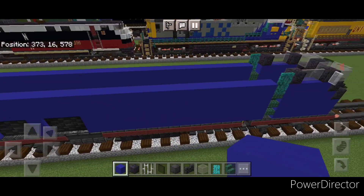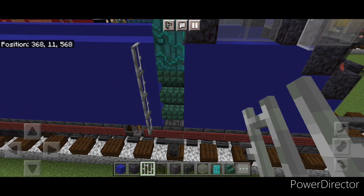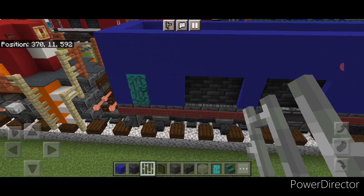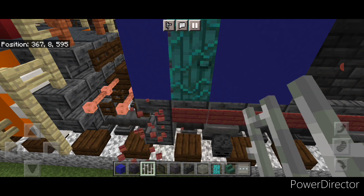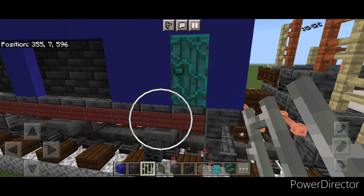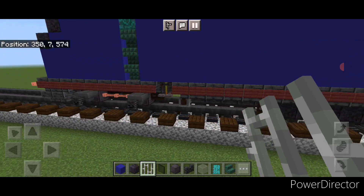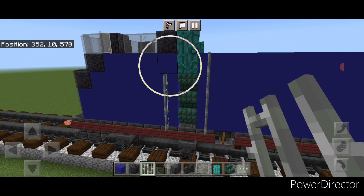Take out iron bars. Come out the side where this door is and put a column of four iron bars on either side of this door. Then come to this back door — knock off this side and this side — and put two iron bars on either side of this door. Repeat that on this side: take off this side and this one, two iron bars on either side. Finally come up to this front door and do a column of four iron bars on either side.